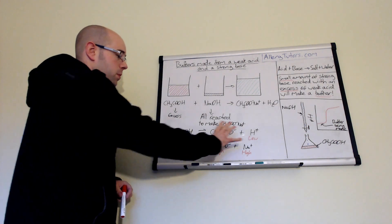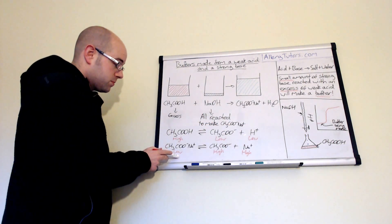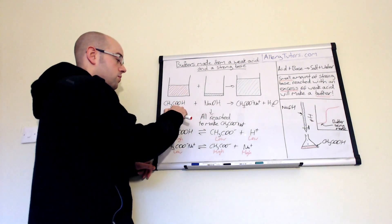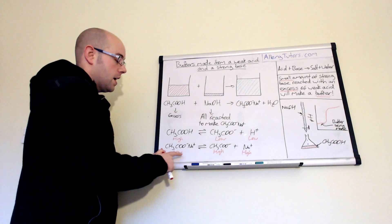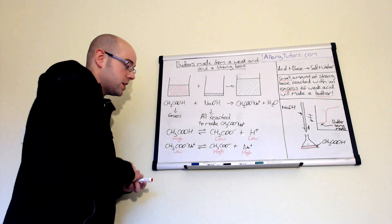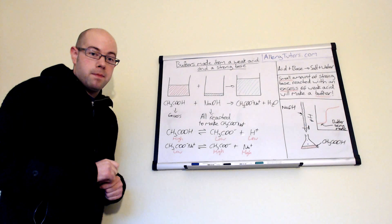We've got an excess of acid in this beaker, which dissociates to form CH₃COO⁻ and H⁺. We also have some salt formed. The amount of salt equals the amount of sodium hydroxide we've added, because all the sodium hydroxide reacts with ethanoic acid to produce salt. We assume that the salt dissociates fully to form the ethanoate ion A⁻. This is really useful because it allows us to calculate the pH of buffer solutions when we mix these two chemicals.